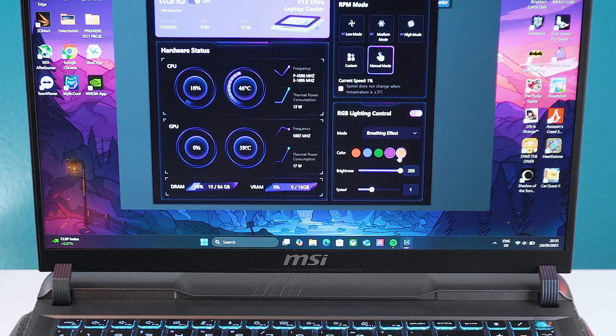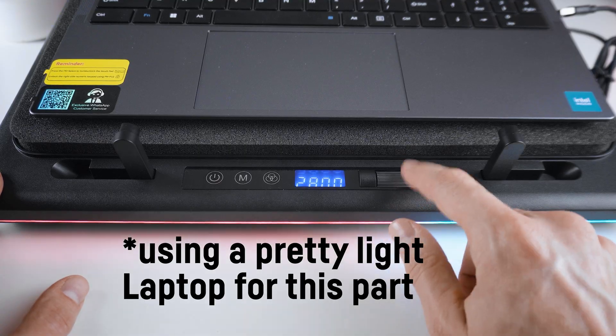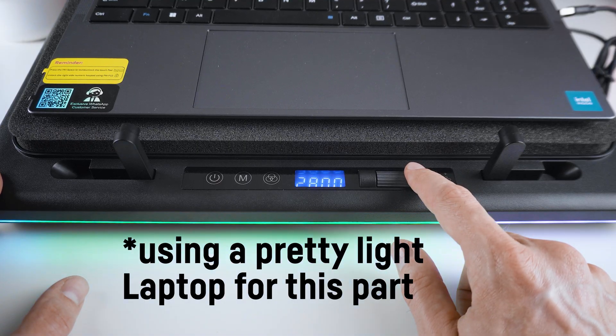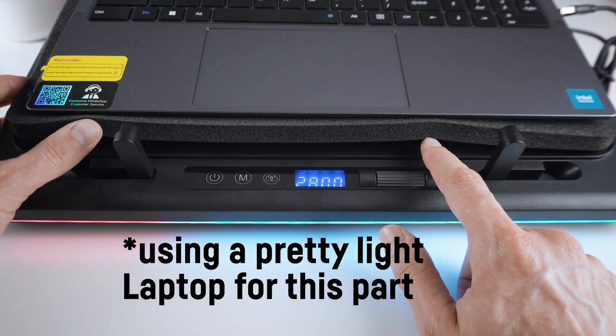One thing that bothered me is the fact that the foam isn't attached to the cooler itself. If your laptop is very light, it could happen that the foam lifts slightly into the air, especially at higher RPMs, letting air escape the cooling pad without passing through the laptop.